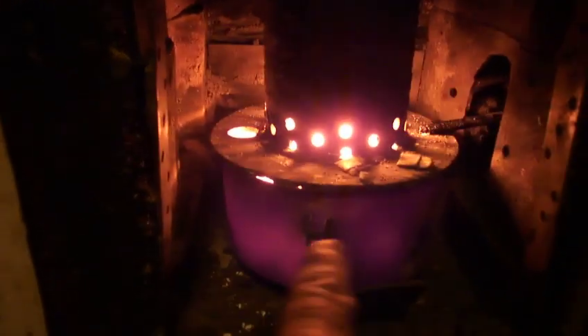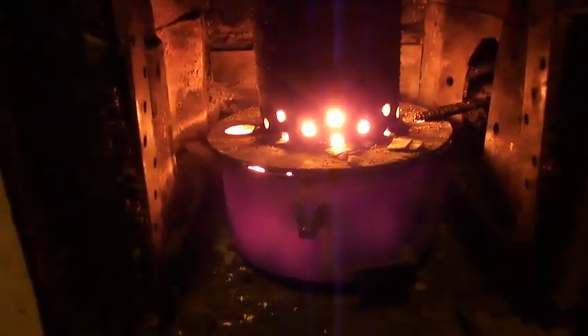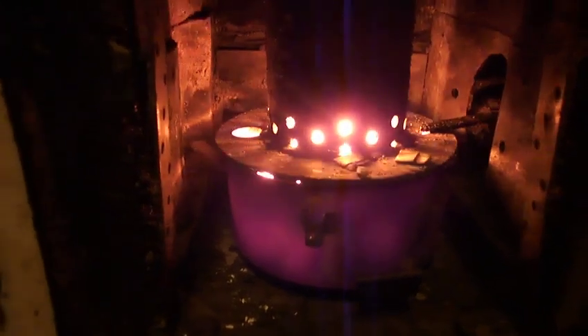That big round hole there keeps the bottom chamber red hot, and then the two rows of holes above keep the secondary chamber burning clean. So basically the whole thing burns totally clean — there's hardly any fumes coming out the top of the chimney at all, and it looks like there'll be hardly any carbon build-up because it's burning so hot.